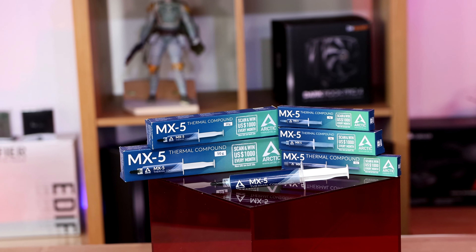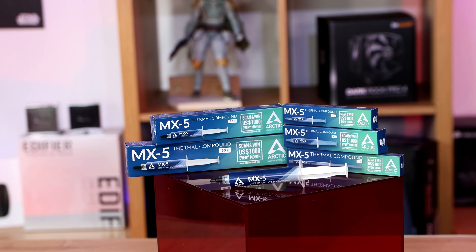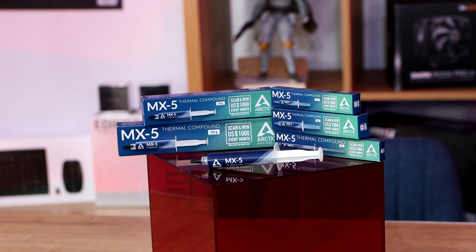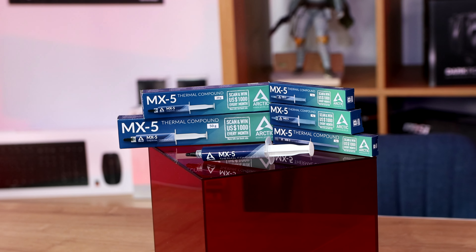It gives you a rough idea — there are lots of different sizes. The tube we've got out is the one out of this package, which is the 20 gram version, but it gives you an idea of what it actually looks like.